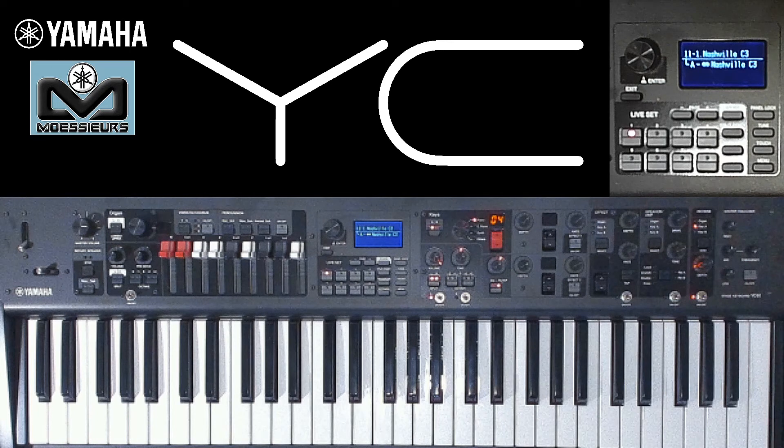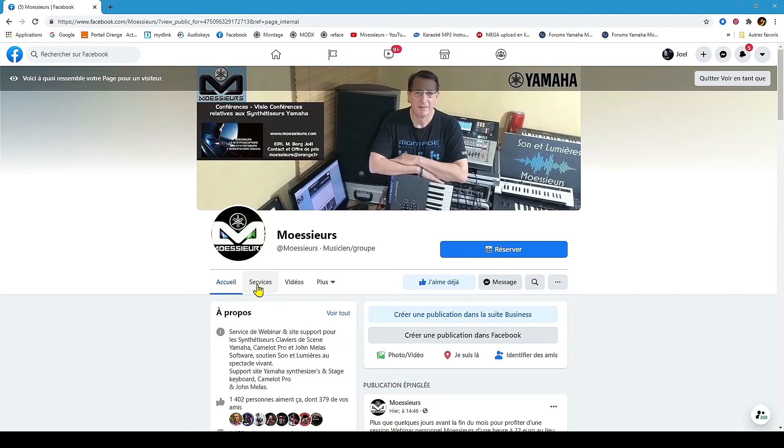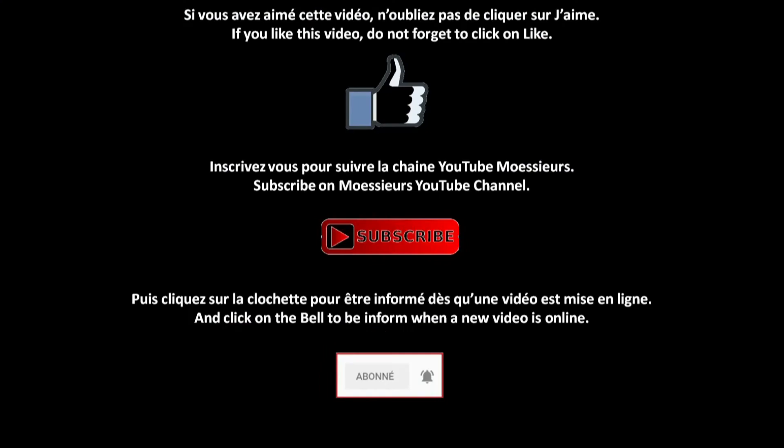See you soon for a new Moeser's video. Goodbye. Moeser's — your Yamaha French synthesizers and stage keyboard specialist for over 15 years. Yamaha Music Europe and Music France partner offers you its personal webinar service and personal master class, available in French or English for all users living in the European Union. Use the full potential of your Yamaha Montage, Mod X, YC Series, CP73 or 88, Audio Modeling Camelot Pro and Swam Engine, or John Maylaw Software. Book your place for a Moeser's personal webinar today via the Facebook page services tab or by email. If you like this video, click the blue thumb and subscribe to follow the Moeser's YouTube channel.